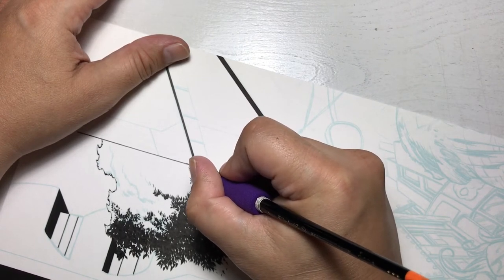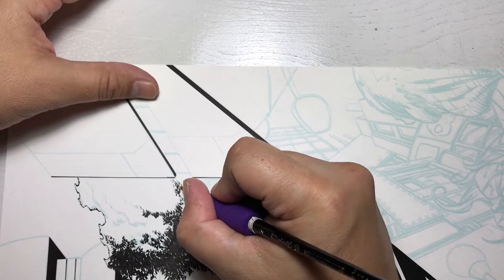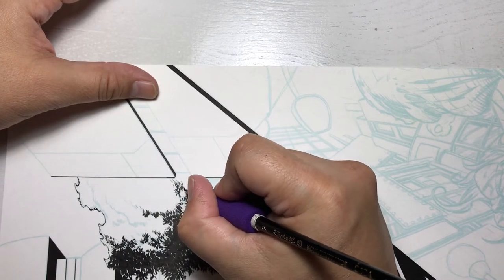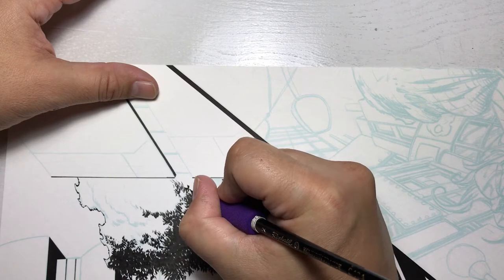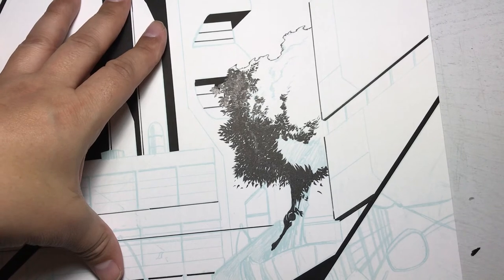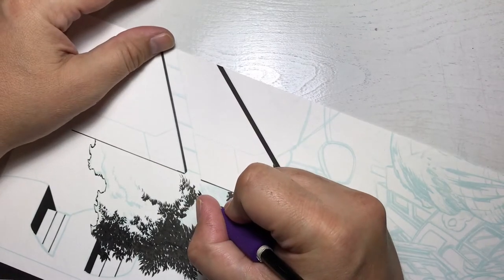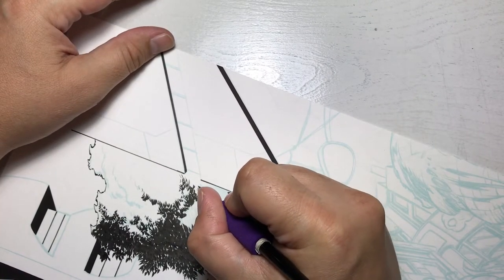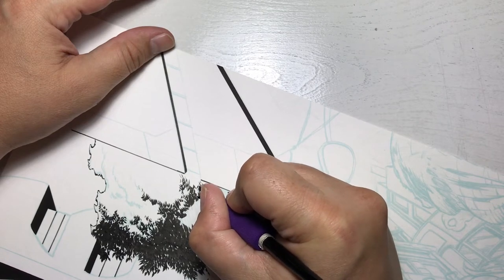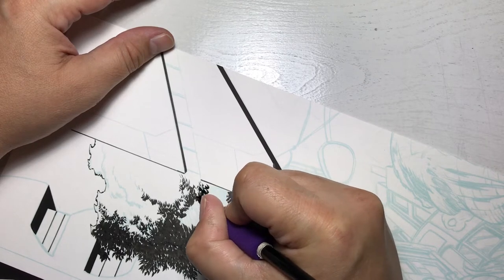I started doing that in my early 20s — making myself observe people, because comic books are 90% people. So I started to observe clothing, fabric folds, environments, trees, automobiles — everything. I learned to draw from life, and I learned comic book style from comics, but drawing from life has helped me the most.